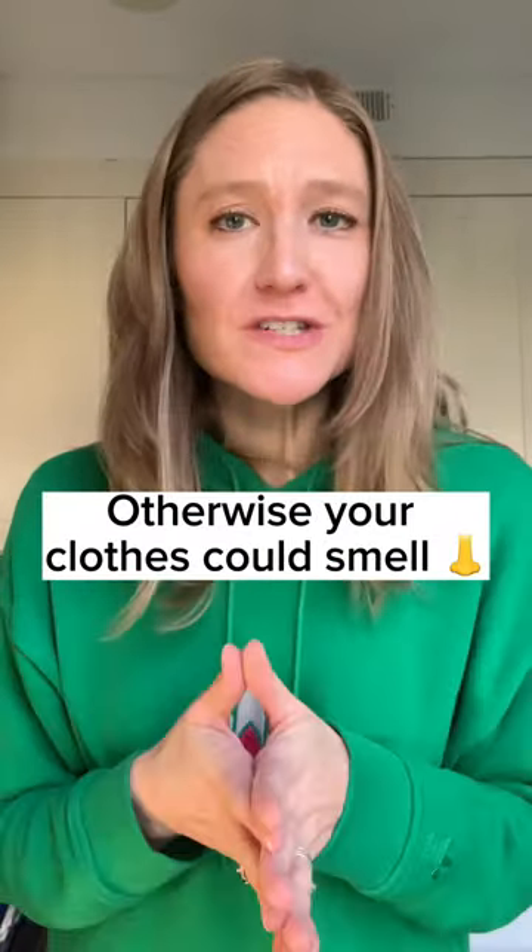Did you know you're supposed to clean your washing machine out every month or so? Otherwise, your clothes could start to smell. Let me show you the easiest way.